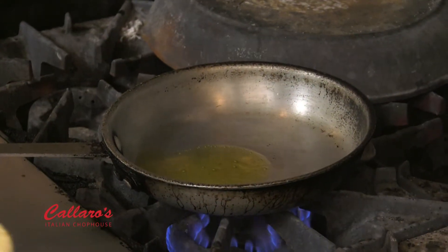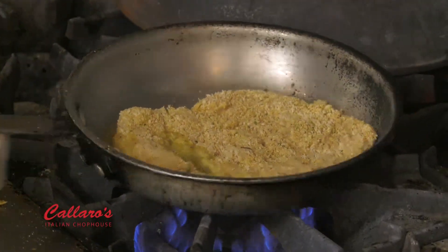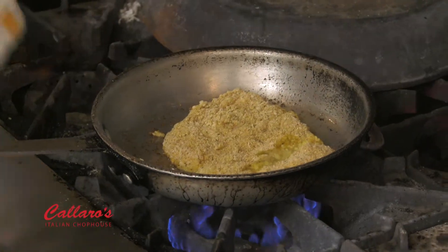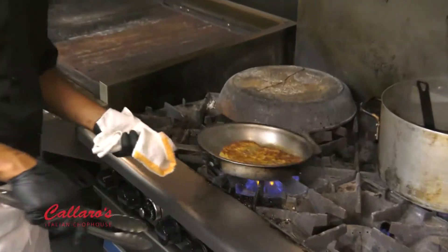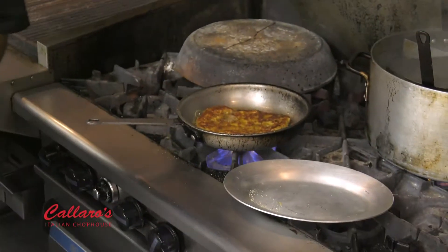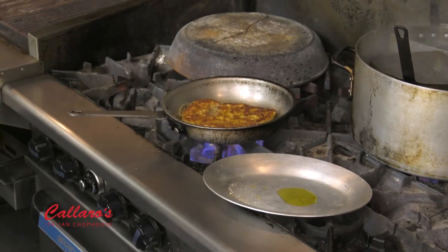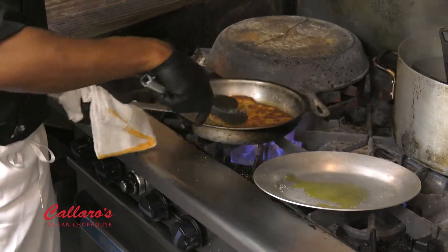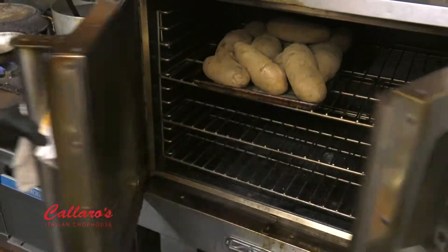You're going to take your breast right into the pan — always away from you. Give it a nice spin. About two minutes on this side, then you're going to flip it over to the other side and give it another good two minutes. Get your hot plate ready — it's going to go in the oven. A little oil so it doesn't stick. You can see the golden brown. To the hot plate, straight into our convection oven to finish.